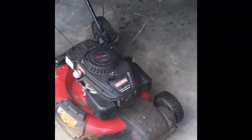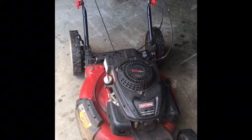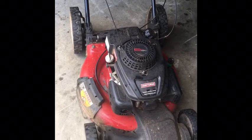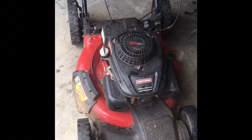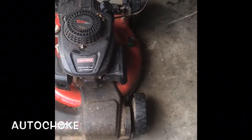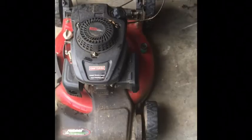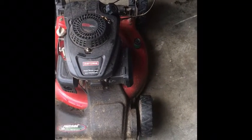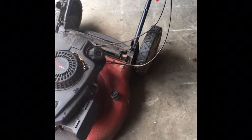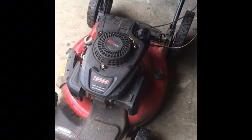I pulled up Facebook Marketplace and found a free posting about a 24-minute drive away. It's a Craftsman with a 159cc overhead-choke engine — this looks like a Chinese copy of a Kohler. The reason they were getting rid of it: it runs for about 10 minutes and then stops, and it's full of gas. That could be the gas cap not venting, or it could be a coil or a spark plug shorting out or something like that.